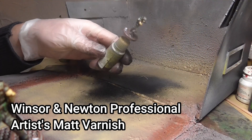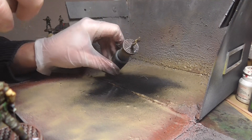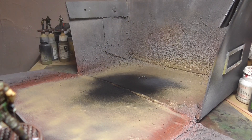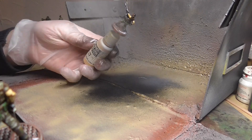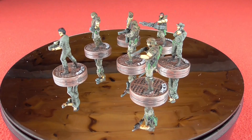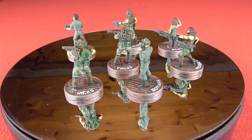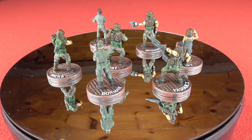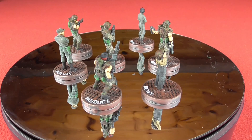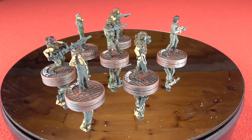Finally it was just a case of varnish spray for every single one of them. I used Winsor & Newton's Professional Artist Spray — the best matte spray on the market as far as I'm concerned; never had an issue with it. And that was it — they're complete. They may not be perfect to the films but for me they're good enough and the different bits and pieces stand out well. Thank you for watching — if you've enjoyed this please subscribe for more Aliens videos in the future.